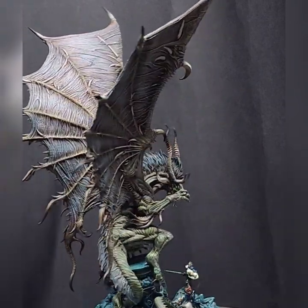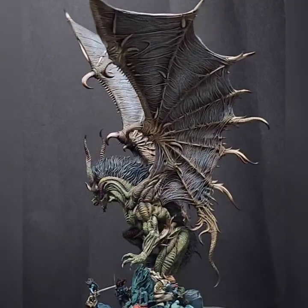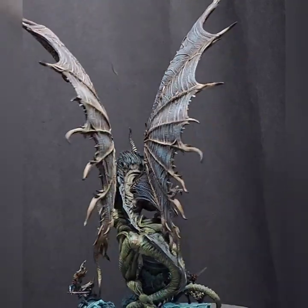I hope you enjoy the miniature — though you can hardly call it a miniature, it's absolutely gargantuan. But if you're into dragons, enjoy!